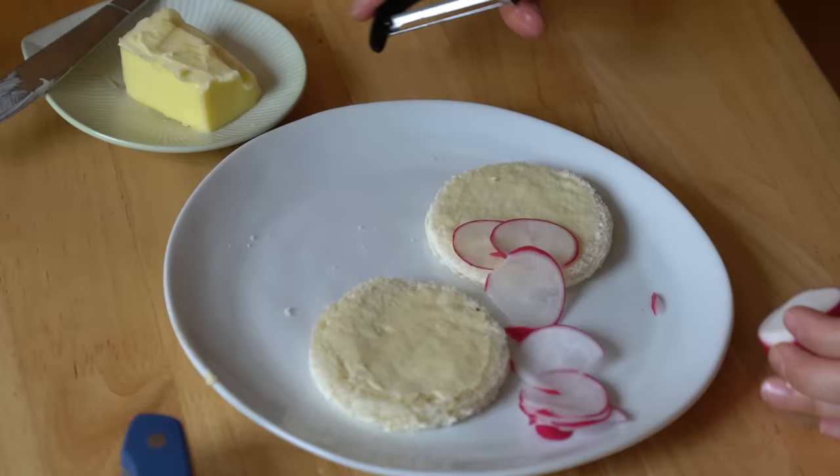A little bit of salt. Look how lovely! Buttery top on top. And then, the same as we did with the mayo in the last sandwich, we are going to use softened butter and roll it in the parsley.